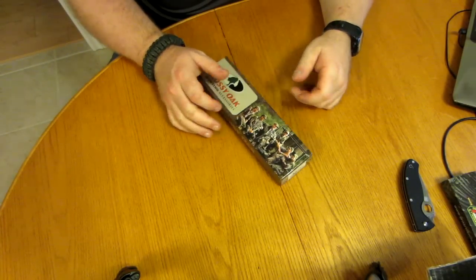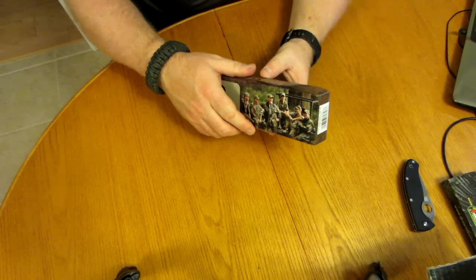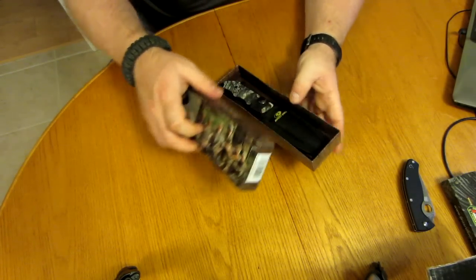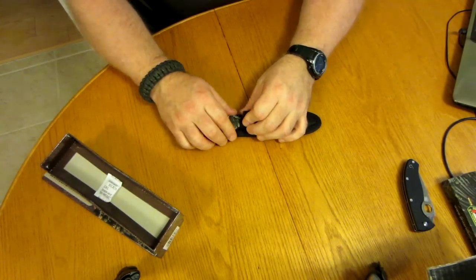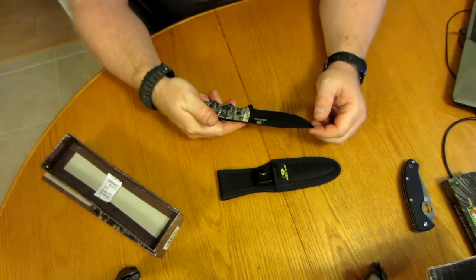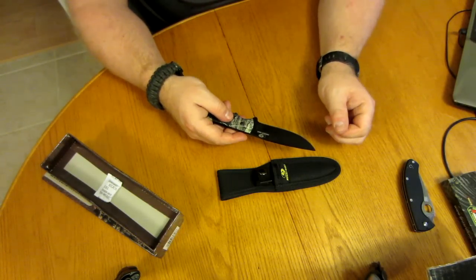I was at my local hardware store today and I found these on sale — the Masio fixed blade, and I picked one up. They came in orange or camo; I took camo because that's kind of what I like.